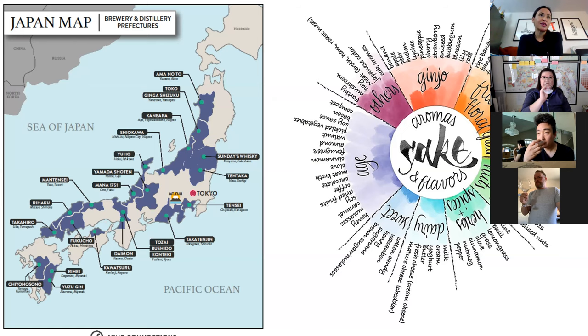I always think this is a good sake for gin drinkers because I find botanical notes associated with gin — very green, also cucumber, pear, apple. On the palate, this is very different from the Amanoto — we're not getting that graininess. It's lighter, brighter, and I'd describe it as more lifted on the finish. Comparing side-by-side really illustrates what Honjozo does.